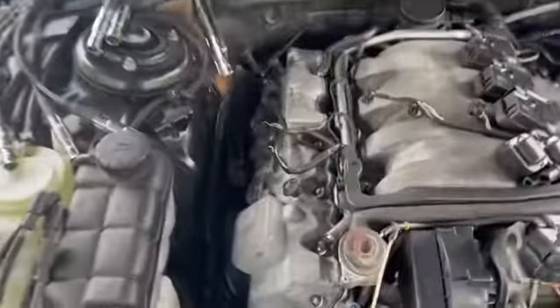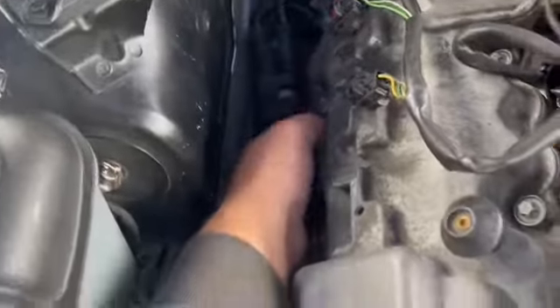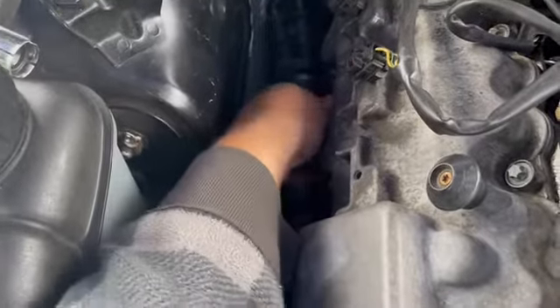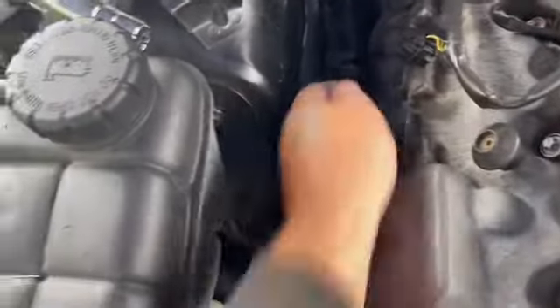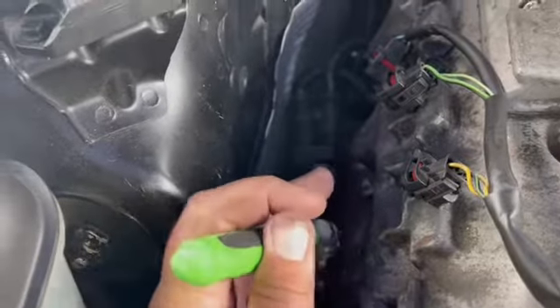You just never know what adventures you may have. While taking off one of the spark plug wires, it kind of glued itself to the spark plug, so now I have to remove the spark plug too. Taking that spark plug out — it actually broke apart. That's what happened.